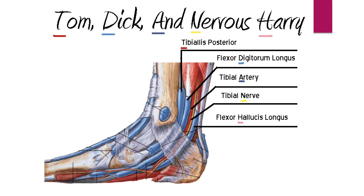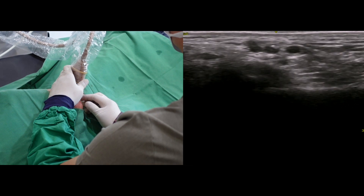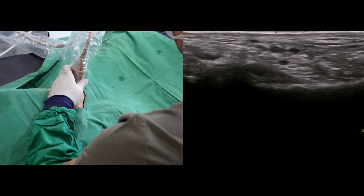The tibial nerve is supposed to be located anterior to the artery, but this is not always true. There are many variations between nerves and vessels, so we must observe each structure with ultrasound.